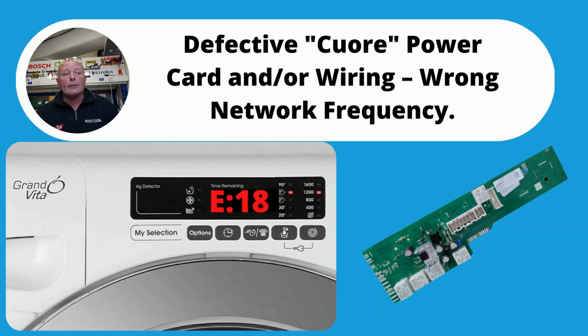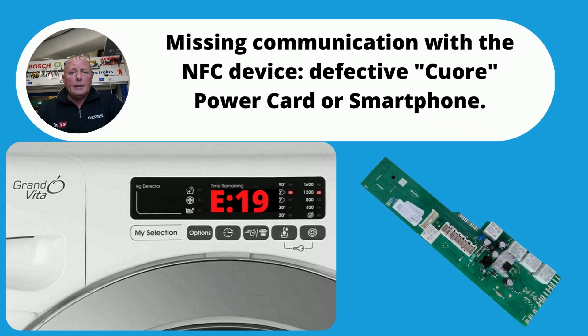E18, according to the manufacturer, is either a control board fault or possibly a bad or broken wire on the wiring. I've actually never come across this fault before. E19 is again a communications problem or a defective main board — I've had no experience with this error coming up on the machine, so it's not that common.